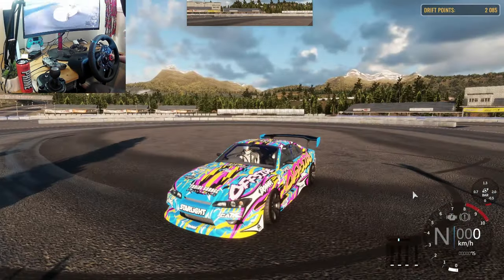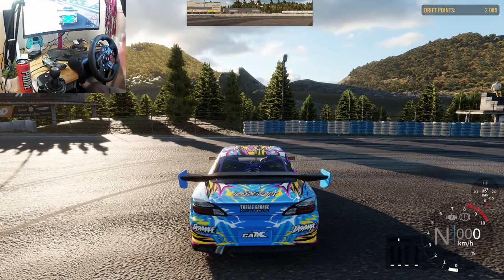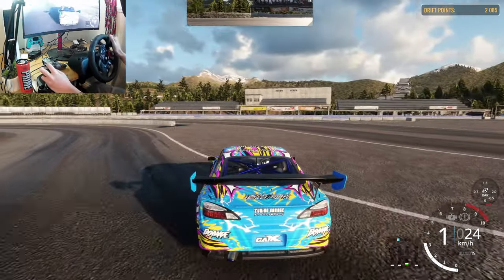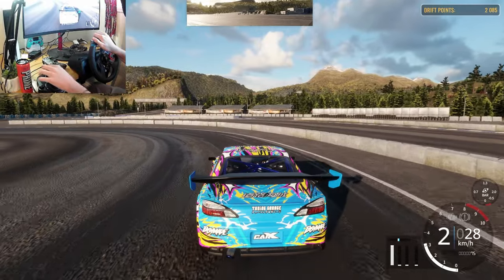Before we start, check out this livery — it says it's free. I went into body kits and it says it's free. Is it free for everyone, or did I buy a pack that comes with it? I'm not sure — I'll put up a screenshot. Anyway, let's get into drifting. Let's start off with the steering wheel.